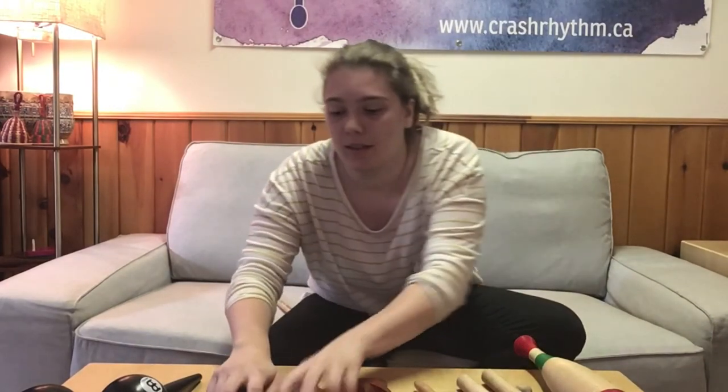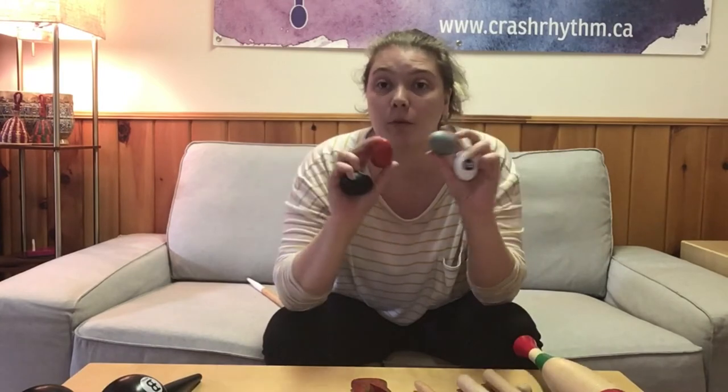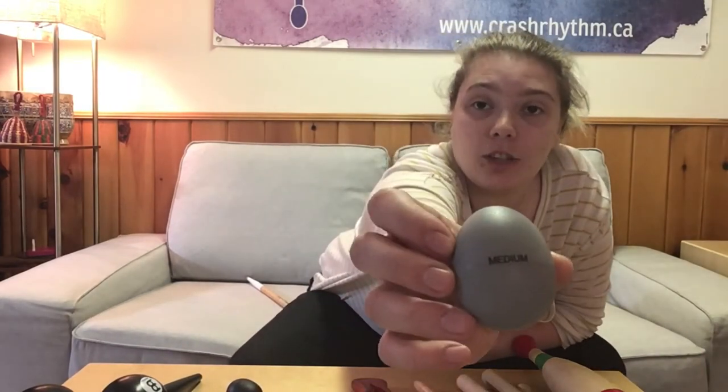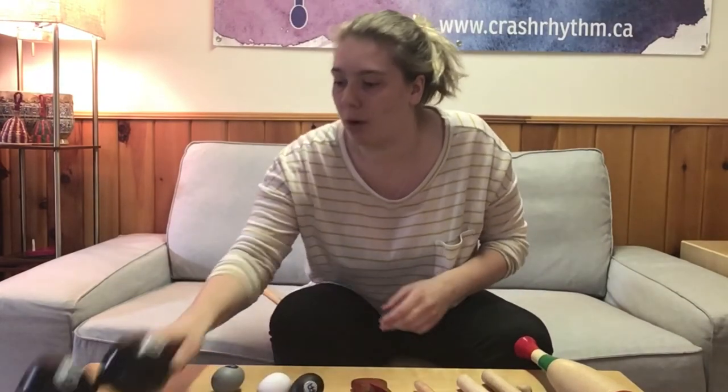Next, egg shakers. People often think these are like a kid's toy, but we use them all the time — especially in Afro-Cuban and Latin American music. This set has four different colors, and on the back each one has its volume level written on it — here's the soft and here's the extra loud. We play them by pinching them between our middle finger and index finger, with the thumb on the back. There's a huge difference between the loud and the soft ones.